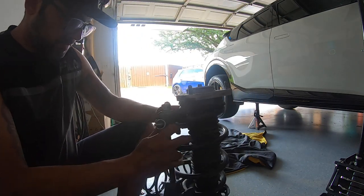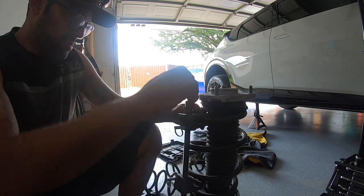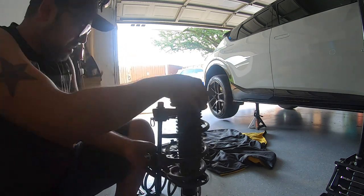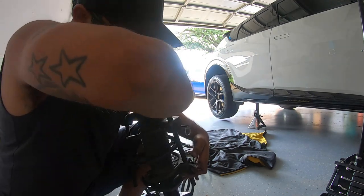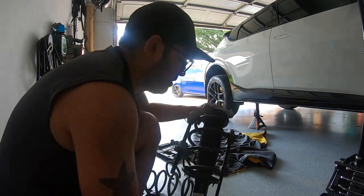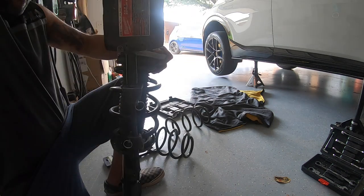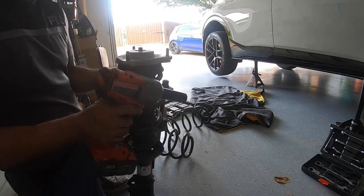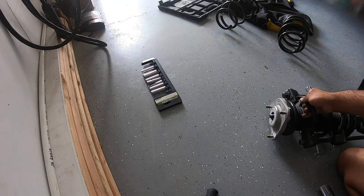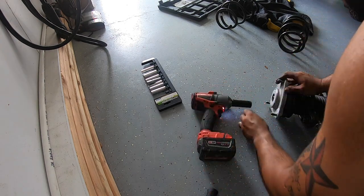Before you do that, you're going to need some spring compressors. I rented these from AutoZone — I think it's like 50 bucks to rent them but then they give you the money back. They're a little annoying to use, but it's fine. Those are on and I'm going to tighten them to compress the spring a little bit. Take my 19 and there you go — comes right off.